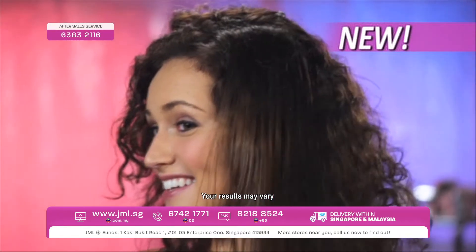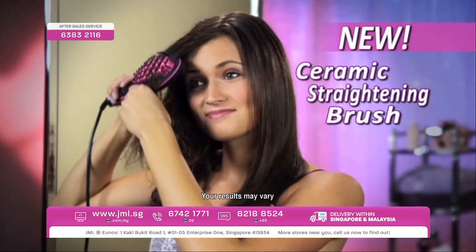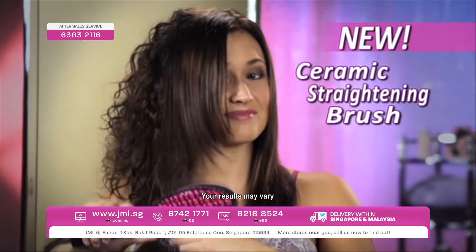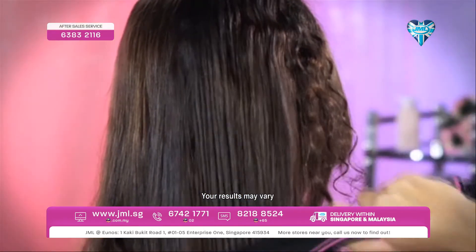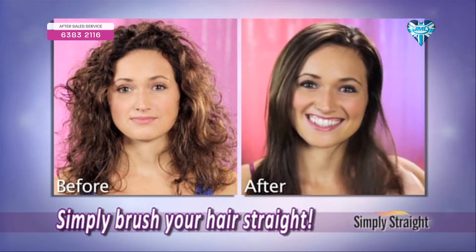Or you could simply brush your hair straight instantly with Simply Straight — the amazing new ceramic straightening brush that combines the power of a flat iron with the gentle styling ability of a brush, to make straightening your hair as easy as brushing your hair.